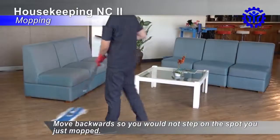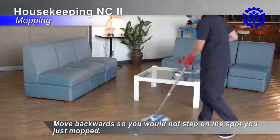Move backwards so you would not step on the spot you just mopped.